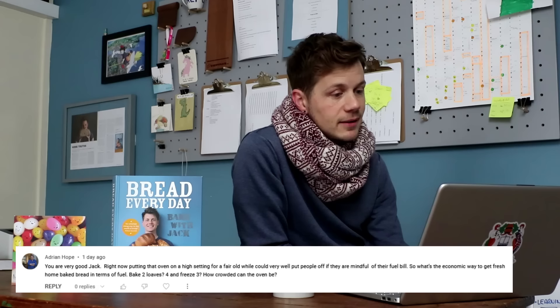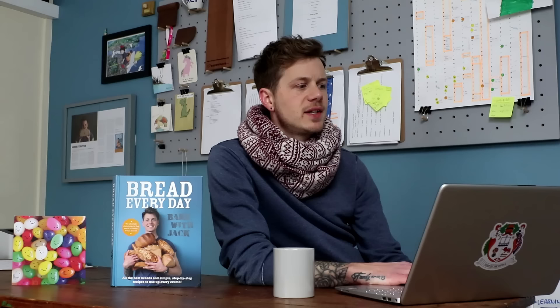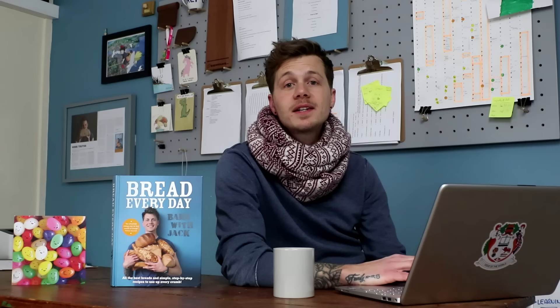Last comment is from Adrian Hope: 'Putting that oven on a high setting for a fair old while could very well put people off if they are mindful of their fuel bill.' Yeah, I hear that. What's the economic way to get fresh home-baked bread in terms of fuel? Bake two loaves, or four and freeze three? How crowded can the oven be? We actually did a video on this — video 196, 'Make Bread But Cheaper' — which has a few ideas, including baking your bread without preheating the oven.